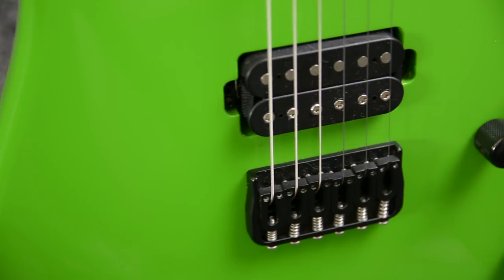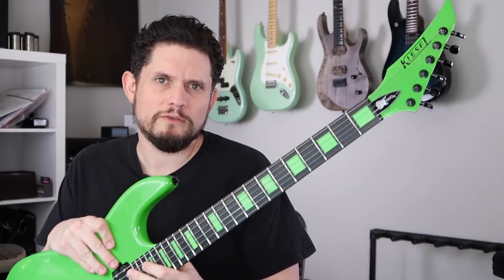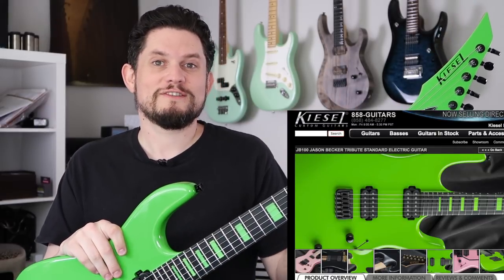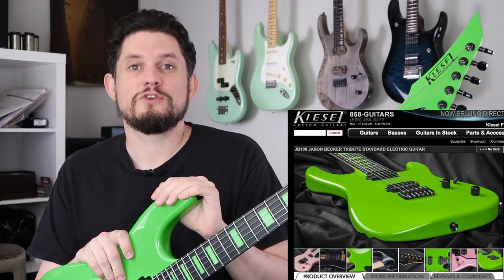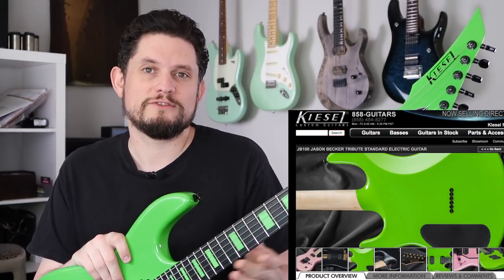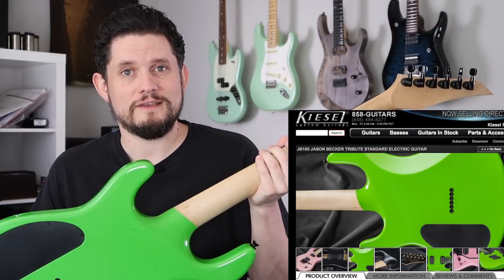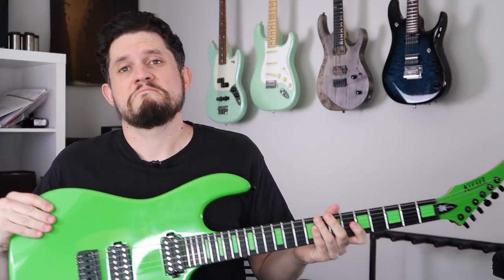The other cool thing I noticed is after checking this guitar out, I went to look at their website to get some of the specs. And this is actually the guitar on the website, which is awesome. This is like the flagship JB100 that Kiesel chose to put on the front page. I verified that because the neck has the same wood grain marks as the one in their pictures. Totally neat.